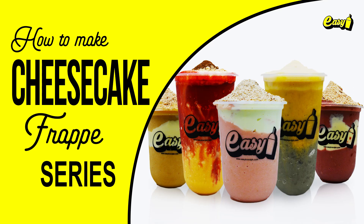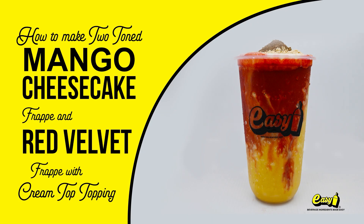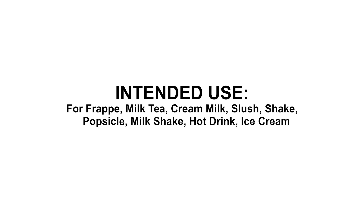Welcome to Easy Brand. We will now make the Cheesecake Frappé series. We will now make two-toned mango cheesecake frappé and red velvet frappé with cream top topping. Here are the procedures.